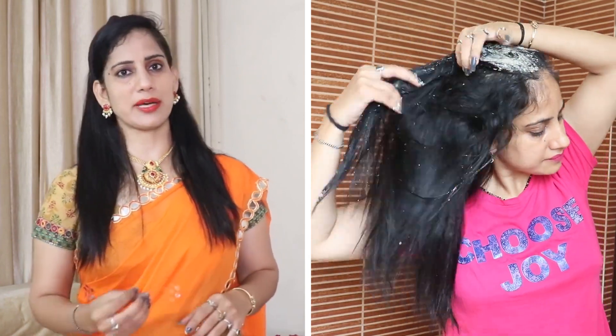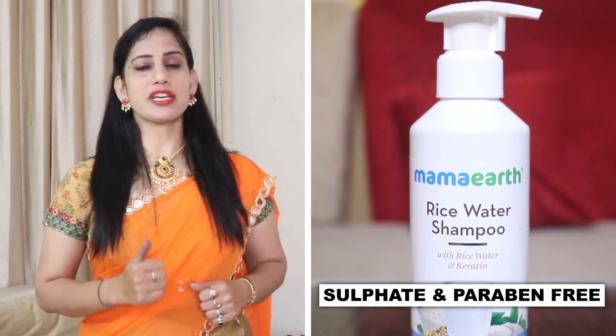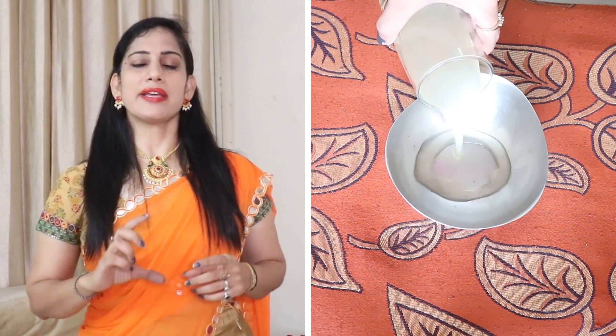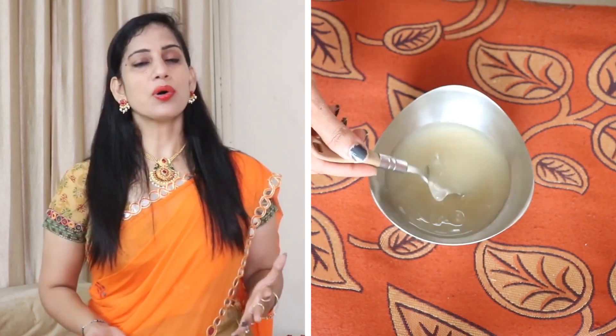Mix the oil into the blend and apply it evenly on your hair. After 30 to 40 minutes, wash it out with water. Then we will use a rice water shampoo — a sulfate-free, paraben-free shampoo that also makes your hair shiny. Apply the shampoo and wash it off. Let's see the difference.